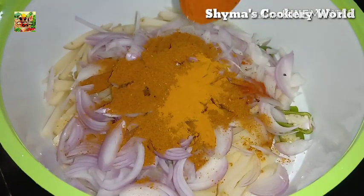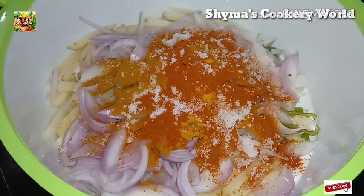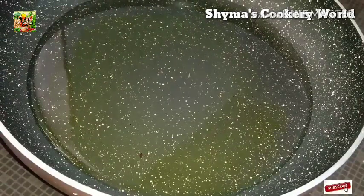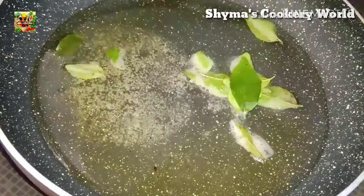Add 1 tablespoon of the sauce, then add a little bit of the spices to the oil and mix it in. Add 3 tablespoons to a pan.